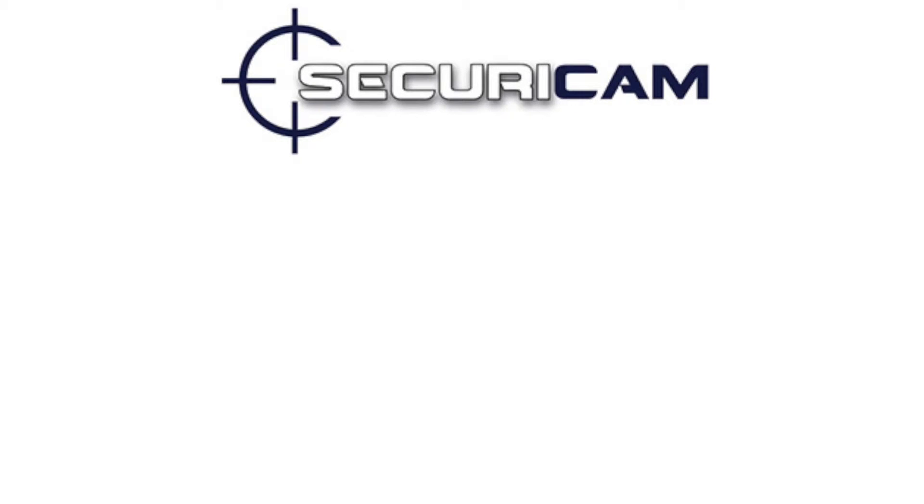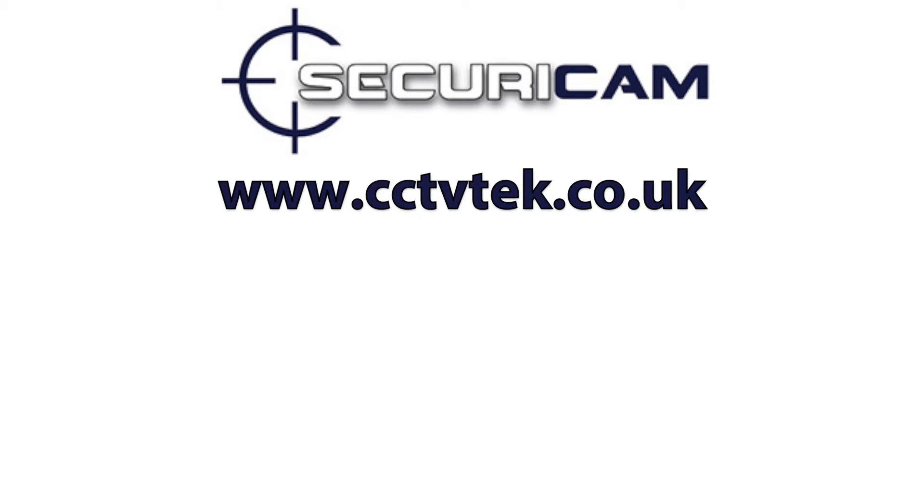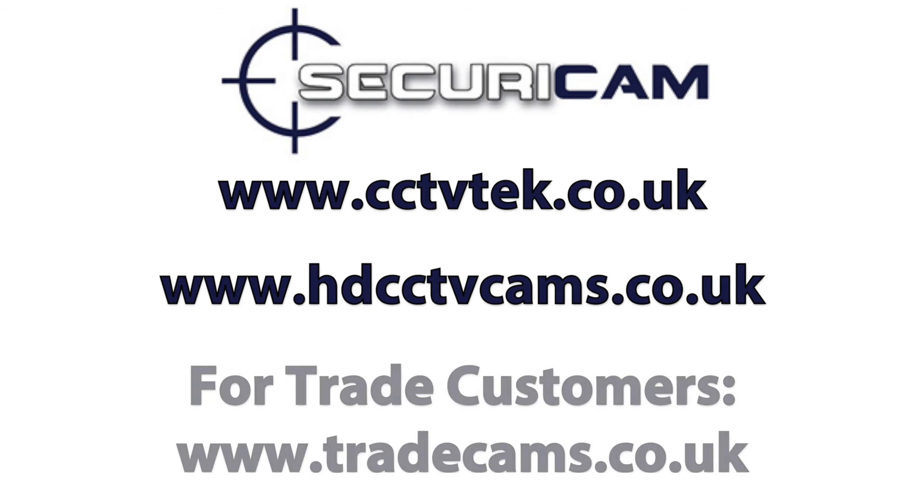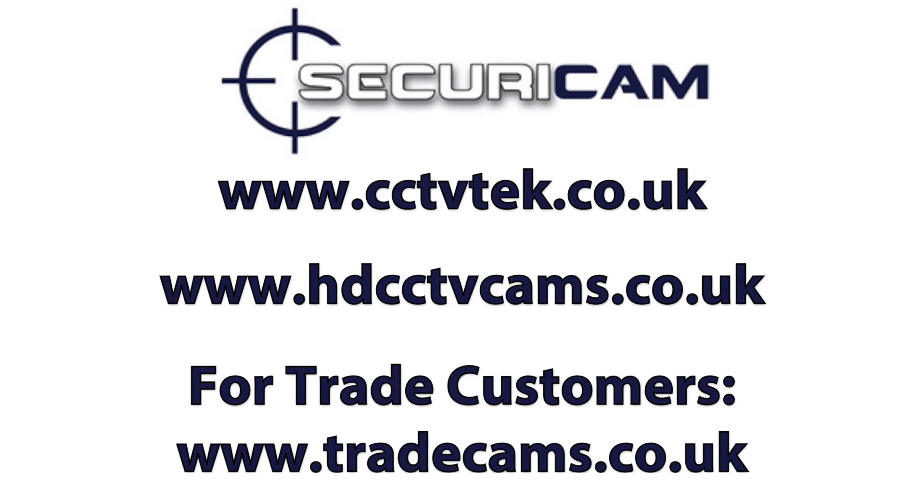Thanks for watching this video by SecuraCam. To purchase our products please visit www.cctvtech.co.uk or alternatively www.hdcctvcams.co.uk. For trade customers, please visit www.tradecams.co.uk.